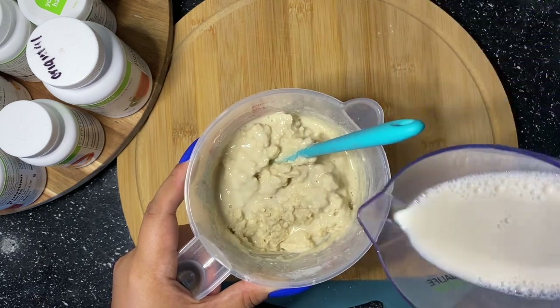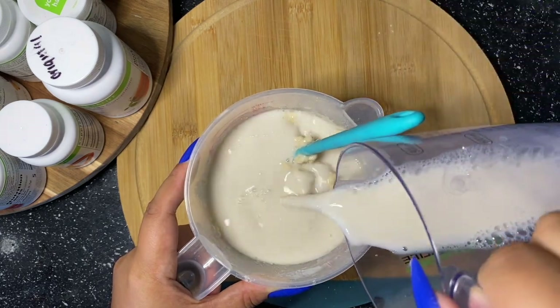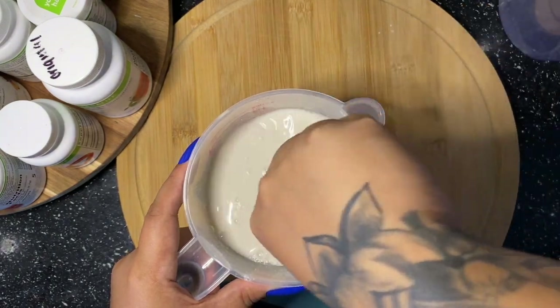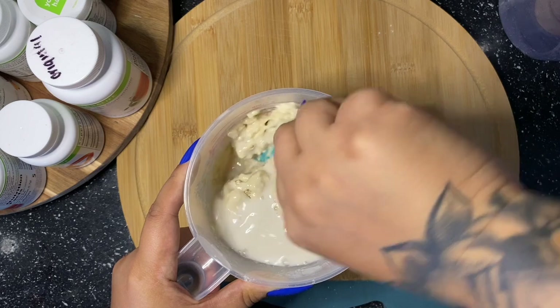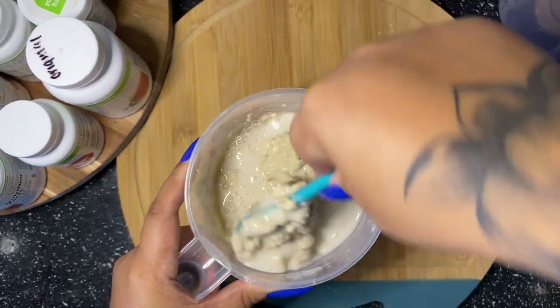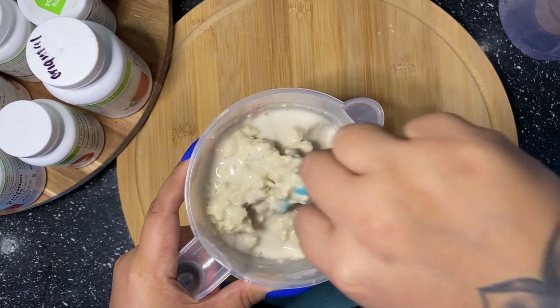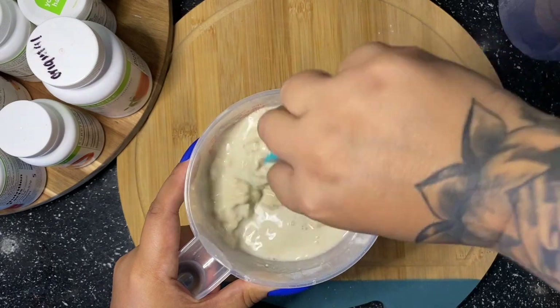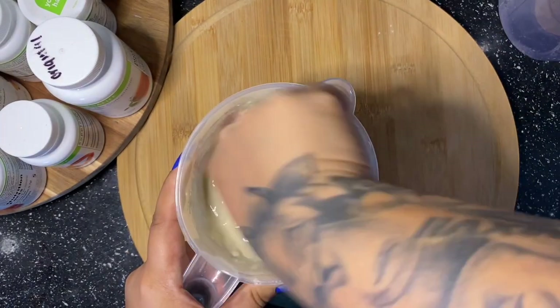I'm going to mix in all of my almond milk and put the rest of it in now. I really hope you guys enjoy this recipe — if you do, please like, comment, subscribe, and share with your Herbalife family. Let me know if you try the recipe and if you like it.